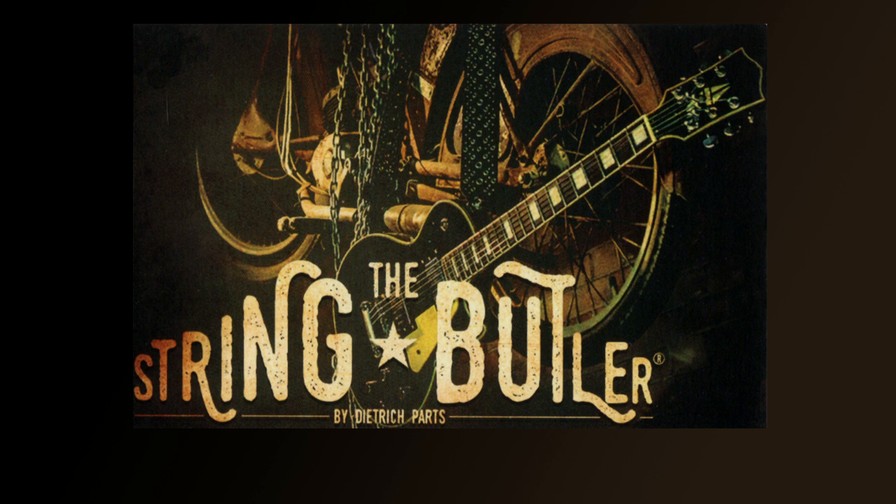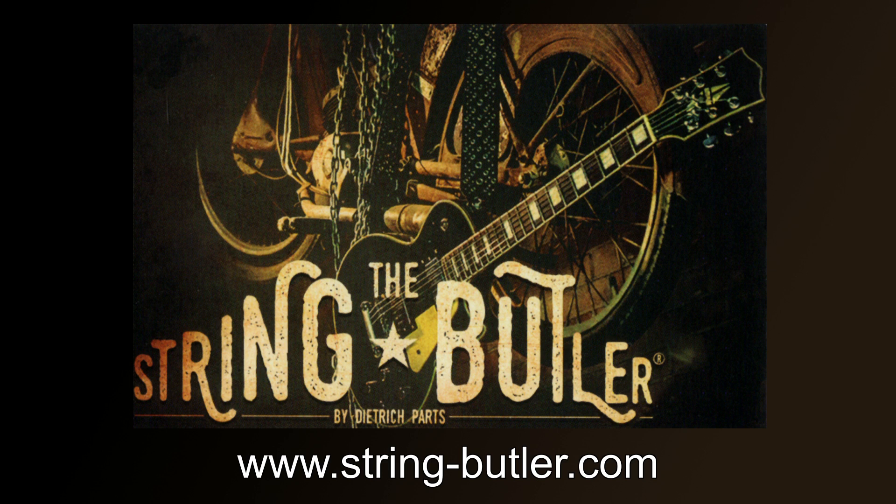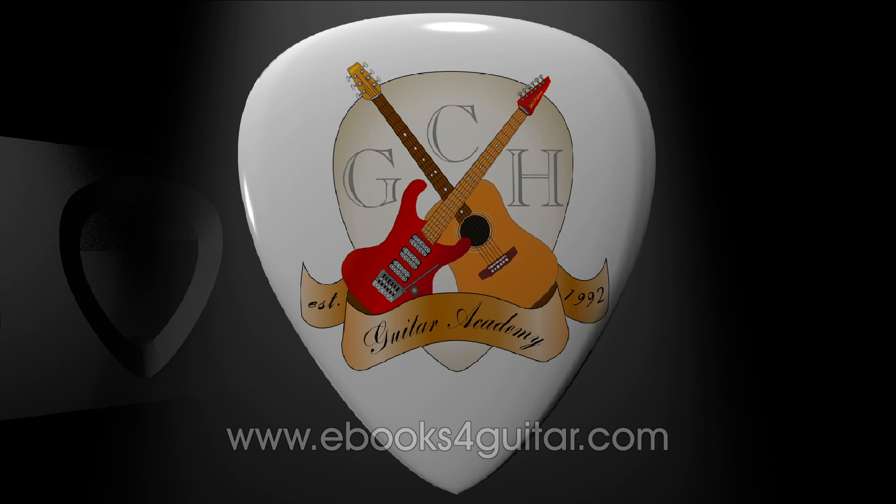Hopefully this has answered all the main questions from the previous video. If you've got further questions, visit www.string-butler.com - I'm not a representative of String Butler, just a reviewer and guitar teacher, so for more in-depth questions or price inquiries go to them. Thank you very much for watching - if you enjoyed the video please like and subscribe, and I'll be uploading new guitar lessons on fingerstyle soon.